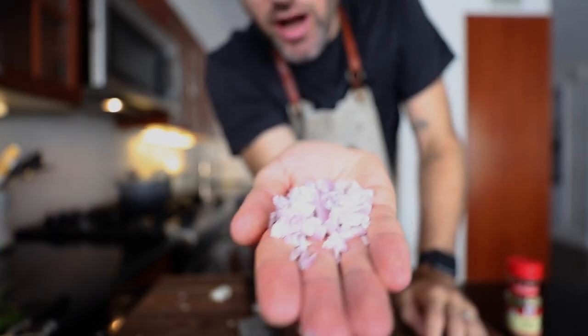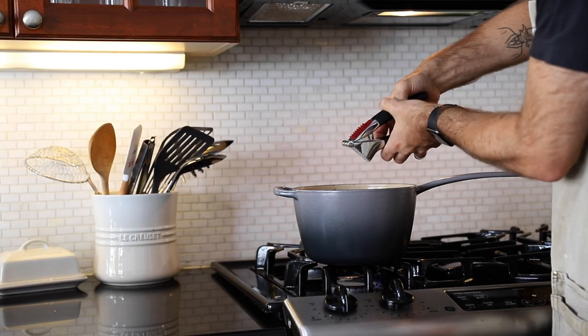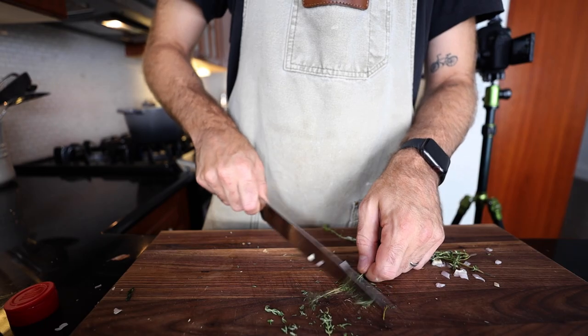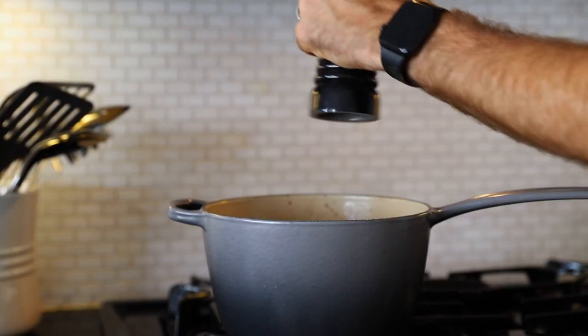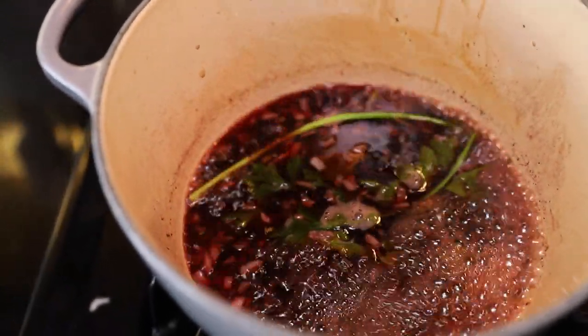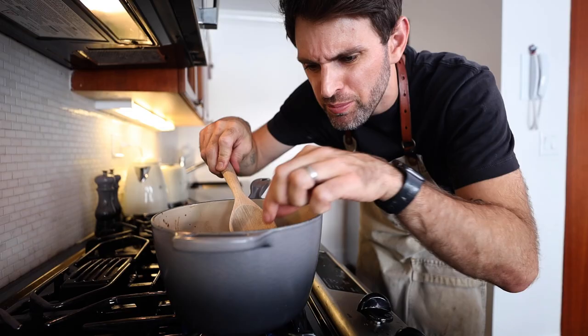A tablespoon of chopped shallot goes into the wine along with one mashed clove of garlic, three parsley sprigs, half a bay leaf, a quarter teaspoon of thyme, and a pinch of pepper. This needs to be reduced down to three-quarters of a pint — about 355 milliliters — which is exactly half the liquid I started with before poaching the eggs. So I need to reduce this down to half. Then remove the bay leaf and the parsley sprigs.